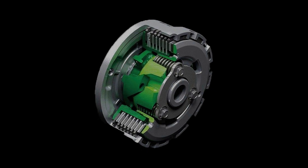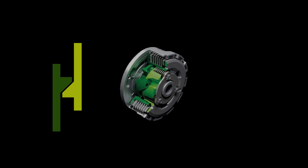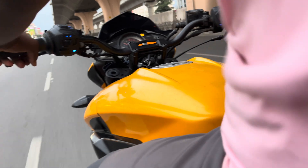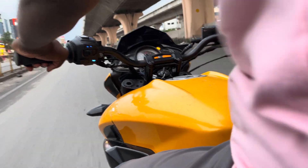A slipper clutch includes ramps and balls that integrate into the clutch assembly. When the rear wheel tries to spin faster than the engine during rapid downshifting, these ramps force the clutch to slip slightly, reducing the engine braking effect on the rear wheel. The slipper clutch action prevents the rear wheel from locking up, enhancing stability and control while cornering or decelerating.